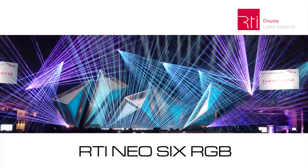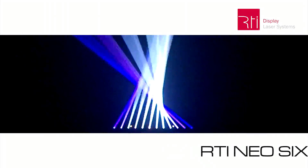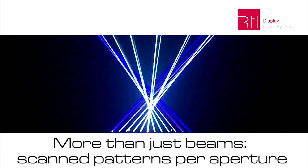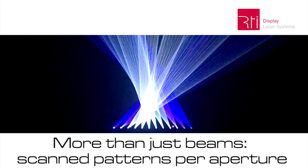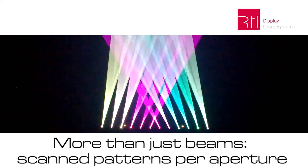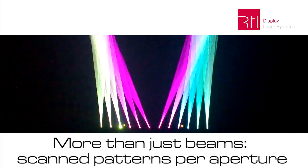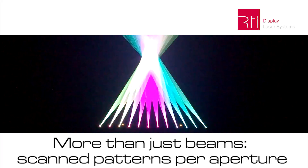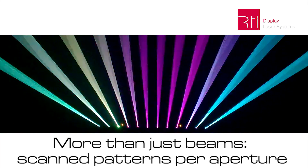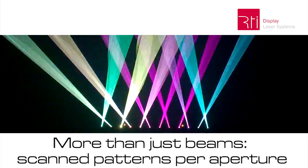The versatility of the RTI NEO6 allows for completely new, never before seen lighting effects. The interlock signal can be daisy chained for several units, so only one e-stop is required for the whole setup.